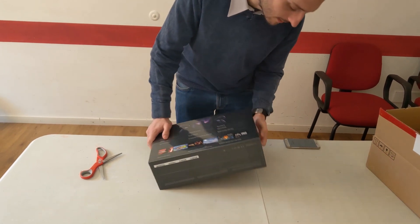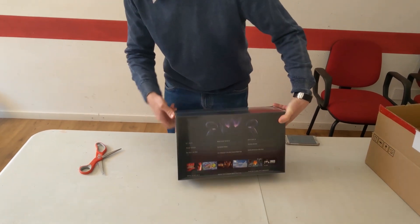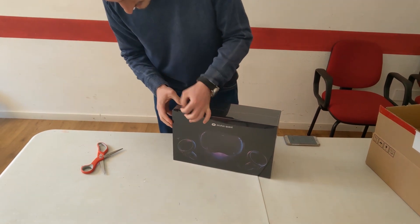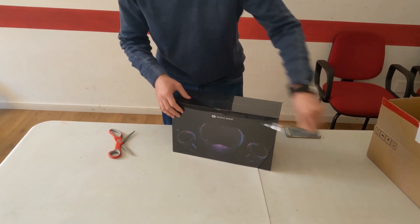Here there is some description of the Quest with some of the games embedded inside it, like Father Immortal, which is something I would like to try. Then there are some warnings, and on the other side there is nothing.